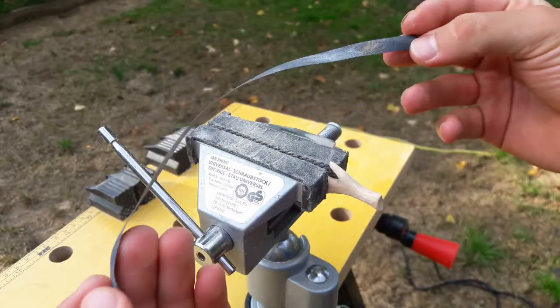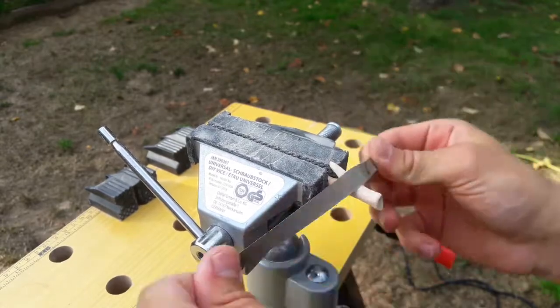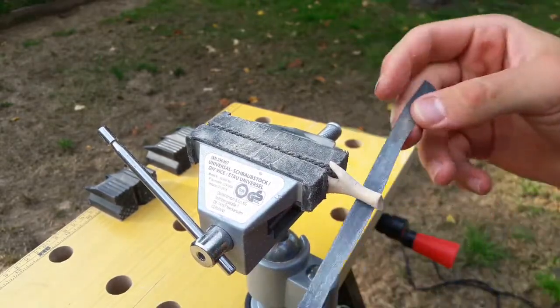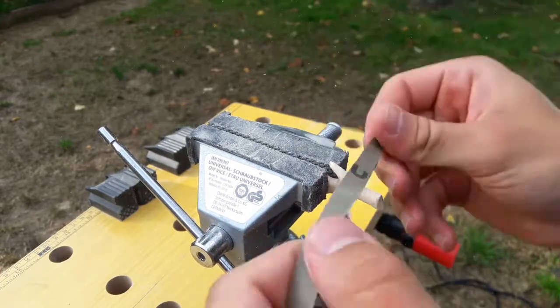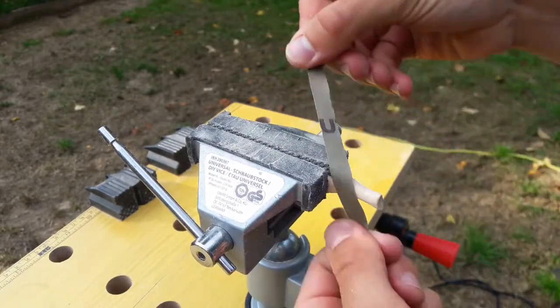After initial rounding I have to reach for my vise again. With thin belts of sandpaper I am giving the antlers its final roundness and smoothness. This part is the one that impacts the shape of your creation the most, so you should be careful and patient during it.